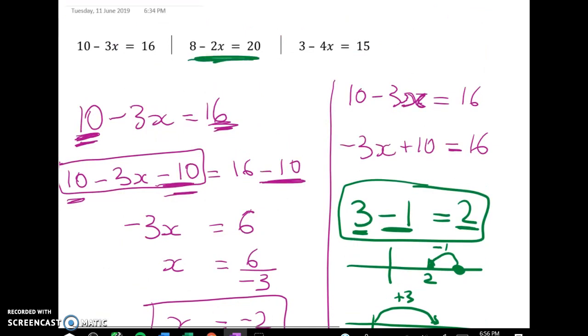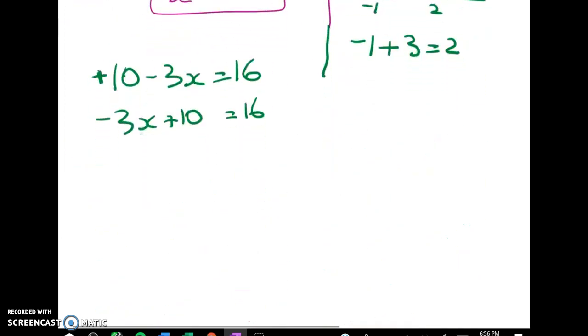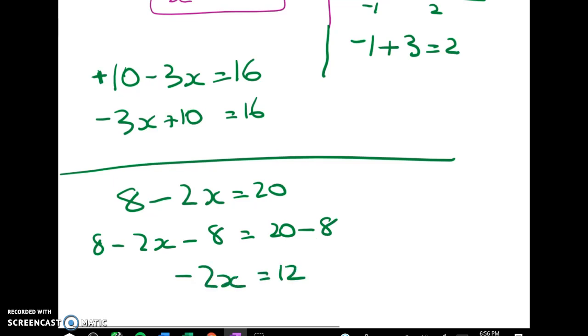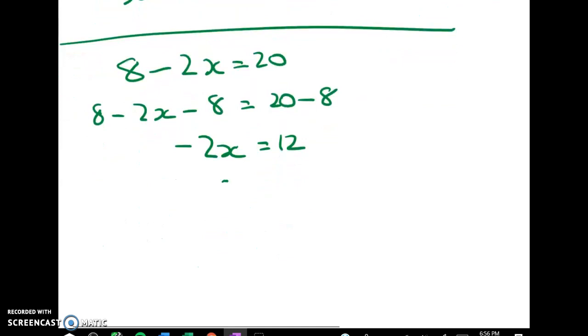We also had 8 minus 2x is equal to 20. So: 8 minus 2x take away 8 is equal to 20 minus 8. That gives me negative 2x is equal to 12. I can now divide both sides through by negative 2. So I get x is equal to 12 divided by negative 2, and x is equal to 6.